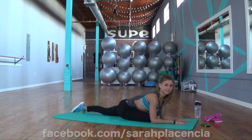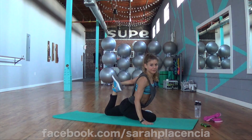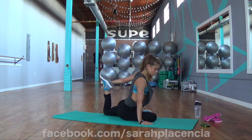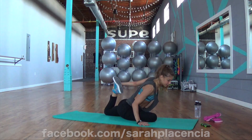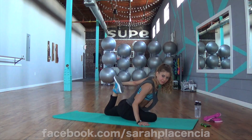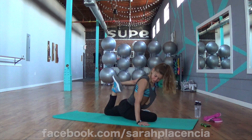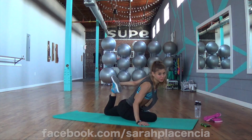All right, a few more seconds. You can stay here or reach back for that. Let's do it — take the heels towards the butt, whatever you got. These pants are more flexible than you are right now. They're really comfortable, they just don't stretch as much.